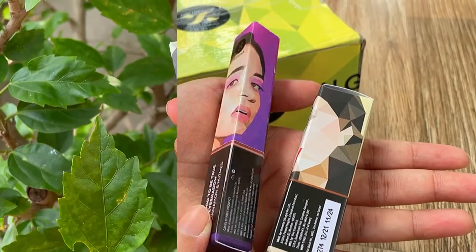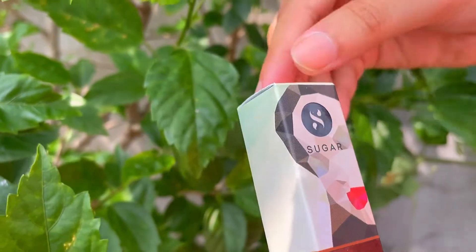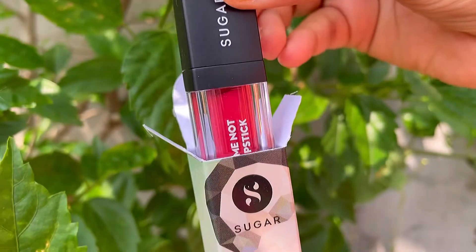Here I have the liquid lipstick in shade 03 Tan Fan. If you talk about the shade, it's in the mauve family, and the quantity of the product is 4.5 ml.